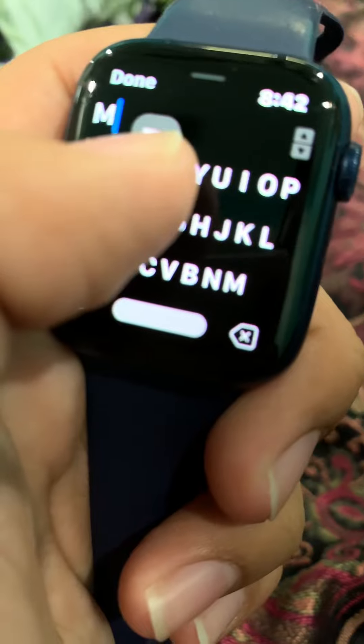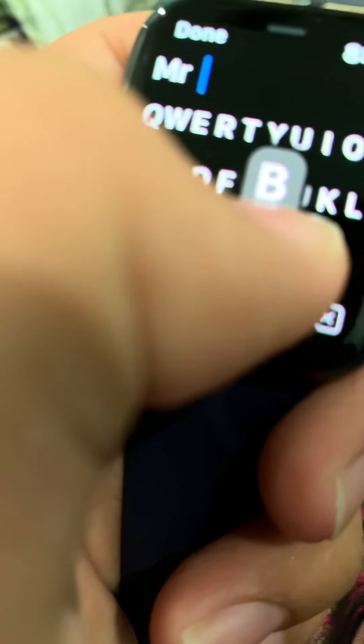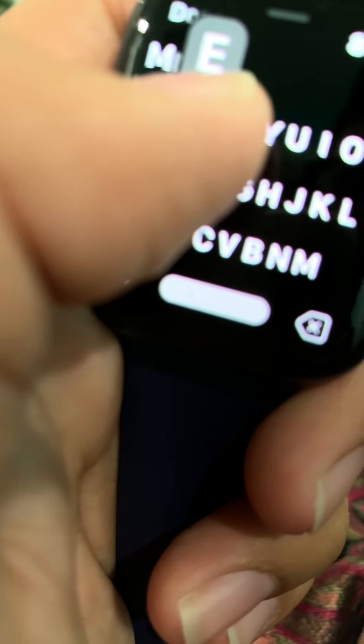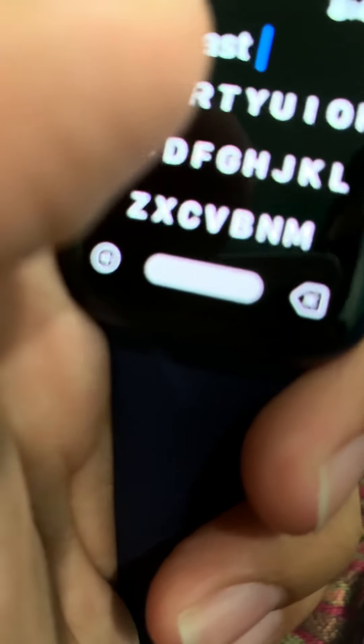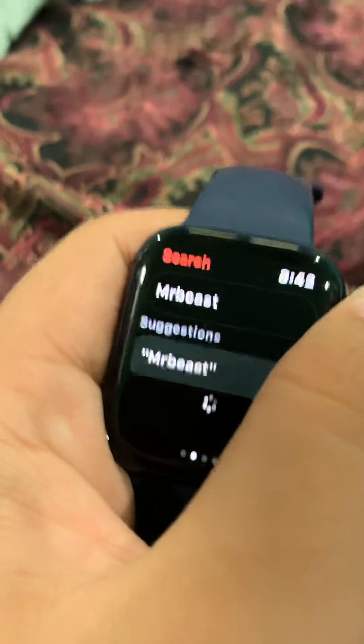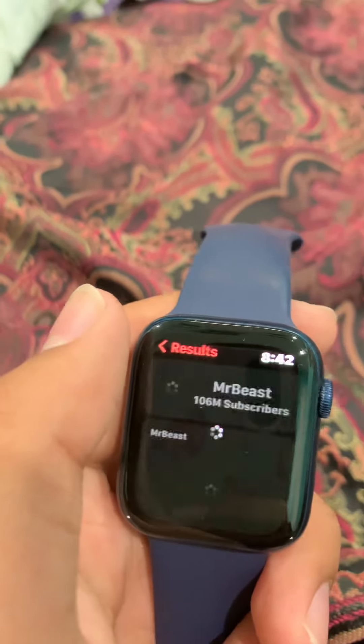But if you do have that problem, well then you can just do this. For some reason, I've heard that you have to search with quotation marks. I don't know why. Okay, let's search it.